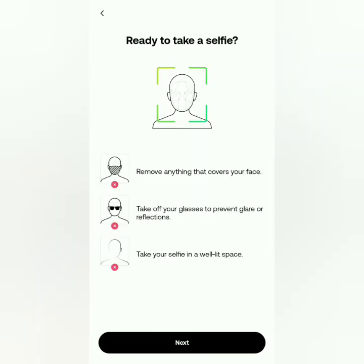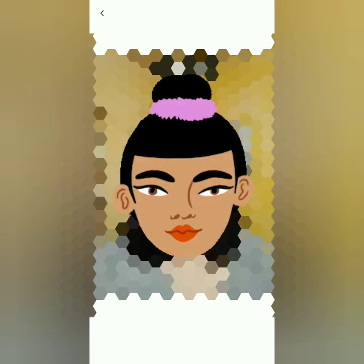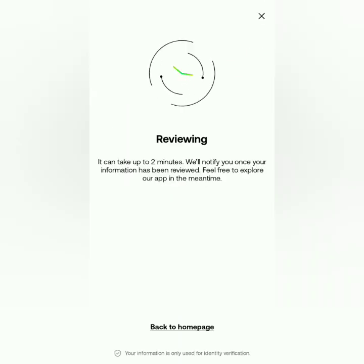Next, you will take a selfie. Make sure you have no face masks or eyeglasses and you should be in a well-lit room. Put your face closer to the oval frame as OKX scans your face. It took me several tries with the ID and selfie verification.